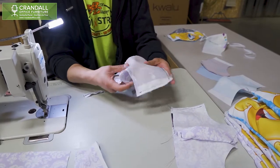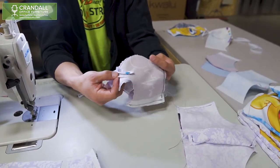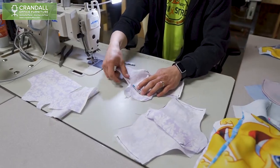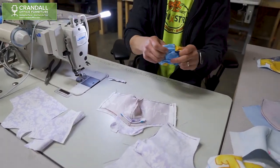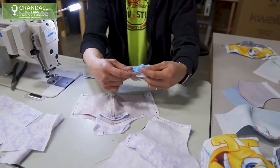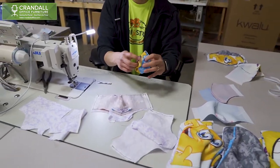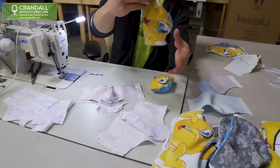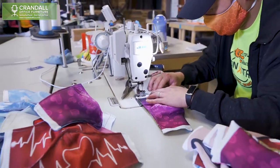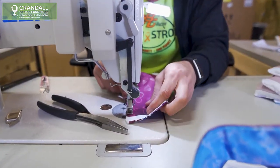The next step is to sew the top on, taking into consideration the curve of the mask and tucking some of the material in so that the filter will fit into the pocket. Then you sew from the top all the way around until you get a product that looks like this — inside out is what your mask will look like when trimmed and done. Then you pop it inside out and get the right-side-out result. From there, we will overstitch the mask as close to the edge as possible.